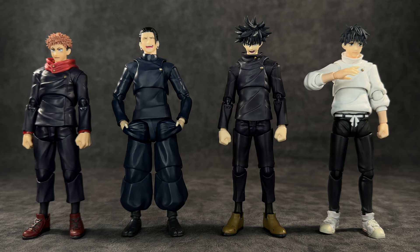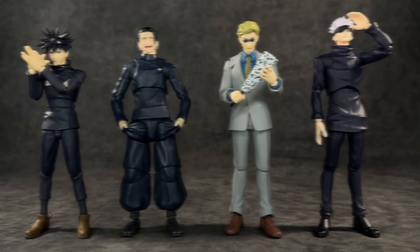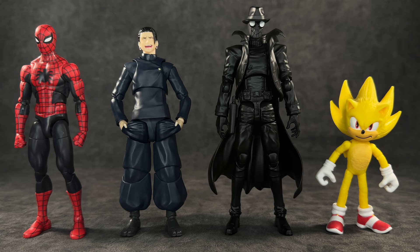Of course I had to throw in some figmas — he is standing next to the figma Megumi Fushiguro, the figma Kento Nanami (which is a terrible figure but it looks good), and then next to the figma Satoru Gojo, the one and only. For some random extras, here he is next to a Marvel Legends Amazing Fantasy Spider-Man, a Sentinel SV Spider-Man Into the Spider-Verse Spider-Man Noir — a very sick figure, definitely one of my favorites of the year, go check out my review — and lastly next to a Jack Specific Movie Supersonic.